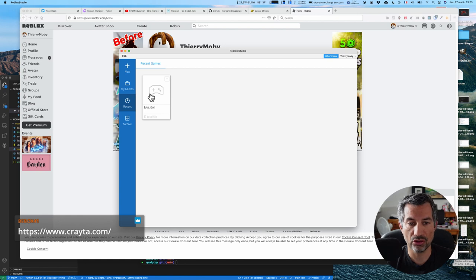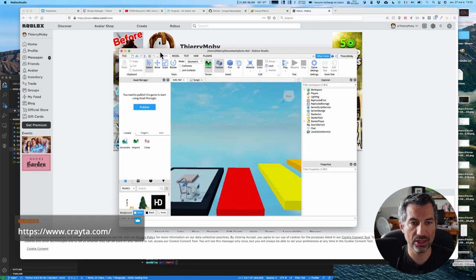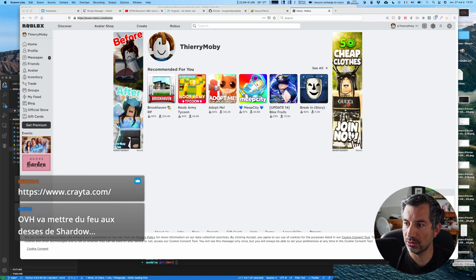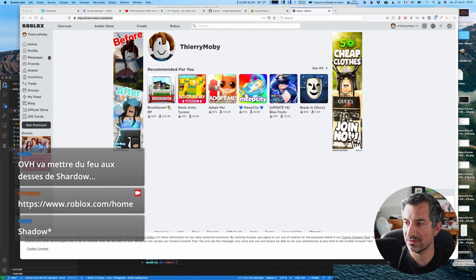Je vais vous montrer Roblox Studio. Je suis très confiant par rapport à ce qui va se passer entre OVH et Shadow. Je pense qu'ils ont la bonne approche — si on veut un service qui fonctionne, un service français, européen, et non pas un GAFAM de plus dans la boucle. Je pense qu'il faut leur laisser le temps de s'installer, même s'ils vont sûrement d'abord cibler le marché professionnel.